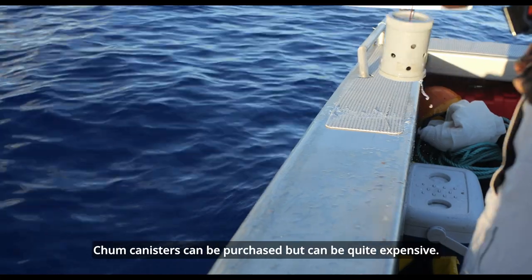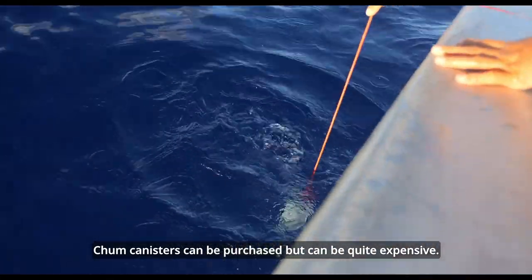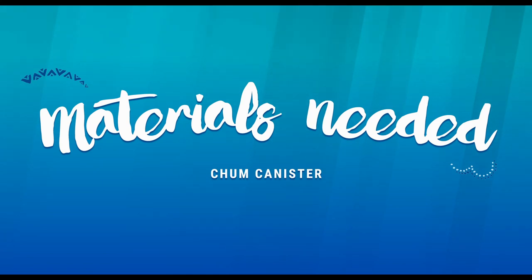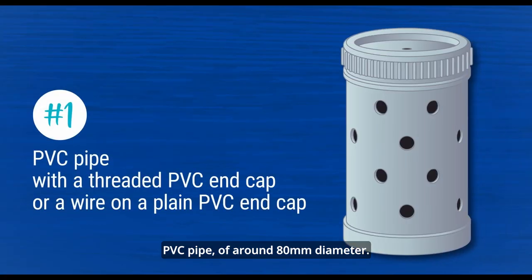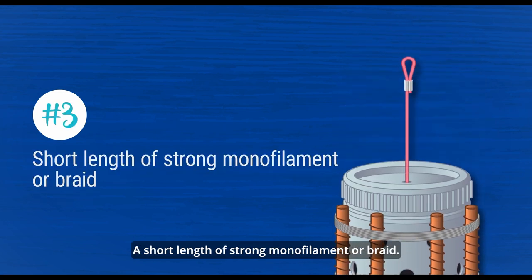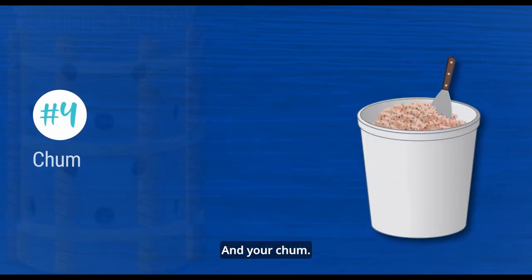Chum canisters can be purchased but can be quite expensive. To make your own, several materials can be used: PVC pipe of around 18mm diameter, a threaded PVC end cap or a wire to attach a plain cap, a short length of rebar or a sinker, a short length of strong monofilament or braid, and your chum.